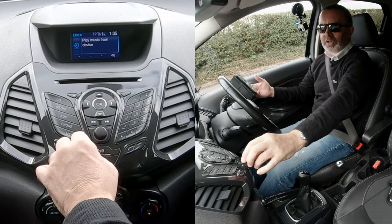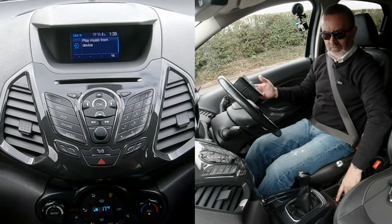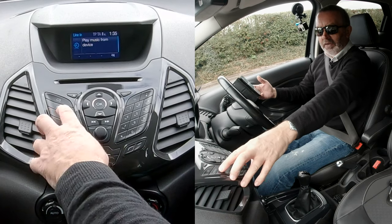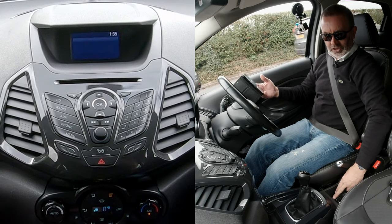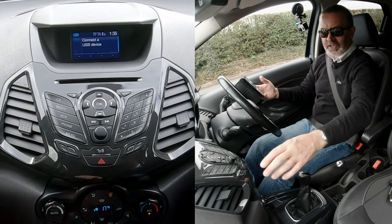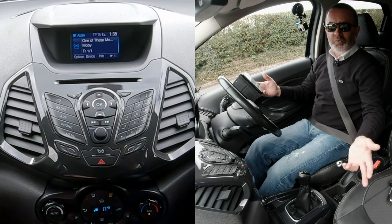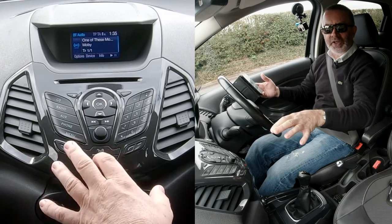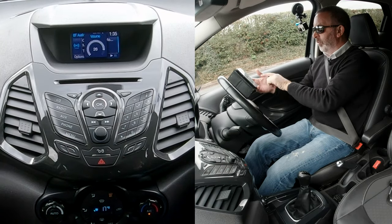You'll see 'play music from device' — that's the lining socket there. Click it again and it shows 'USB — please insert USB device'. So it may take you up to three presses of the auxiliary button to cycle through the inputs.